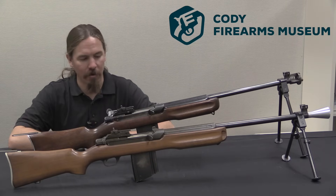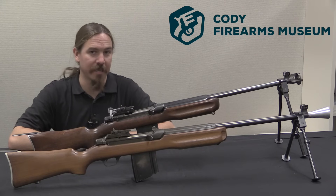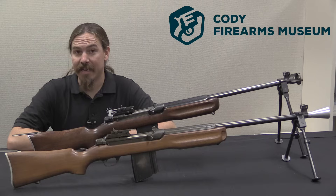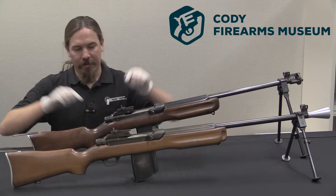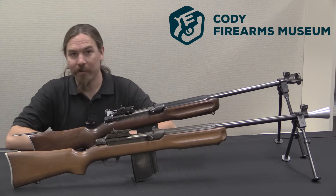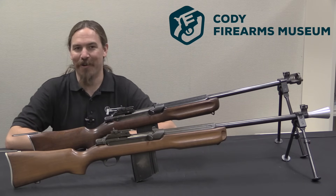Today we have a pair of automatic rifles here to take a look at. Now if you're familiar with the Browning Model of 1918 called the BAR, well this is the Winchester Automatic Rifle — the WAR. How's that for a cool name for a military rifle?